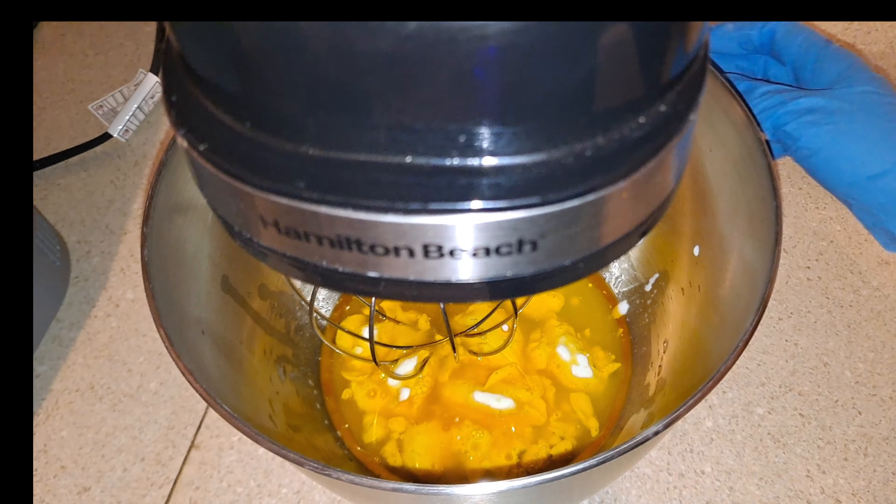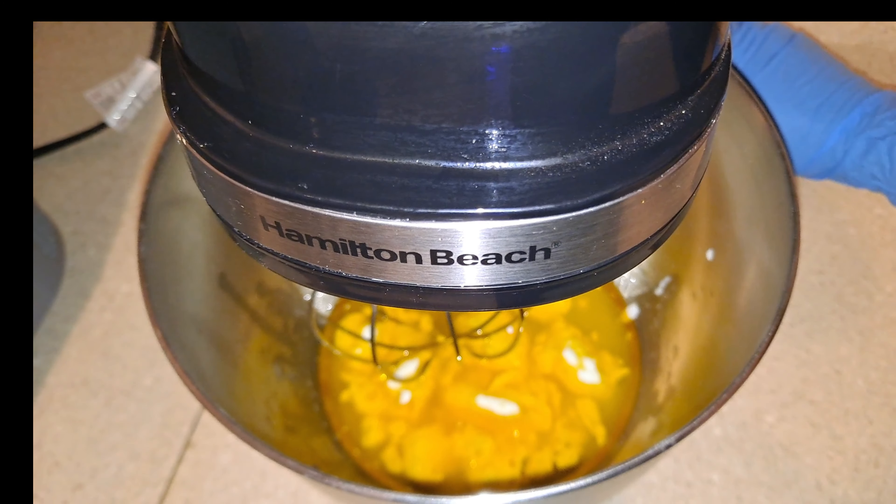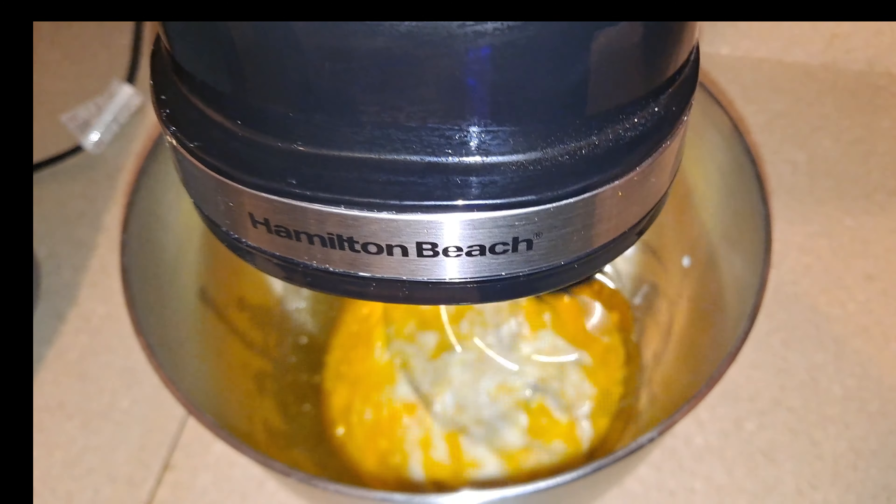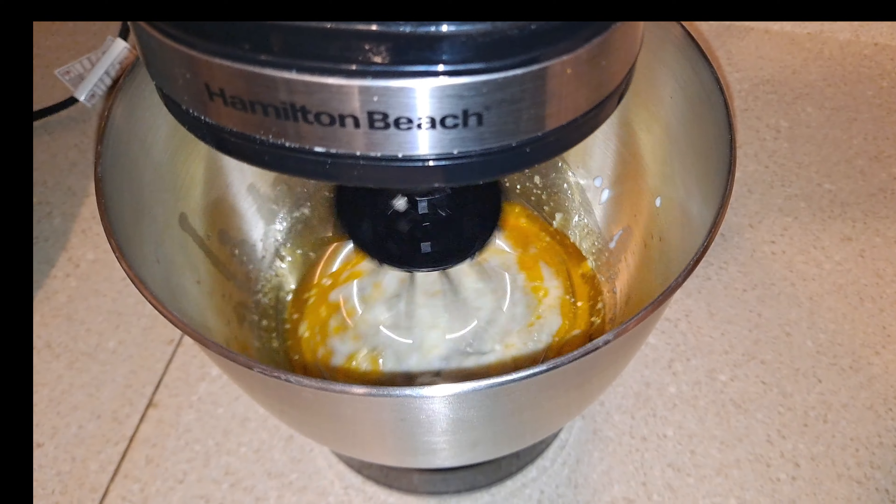Now I'm going to mix the wet ingredients for one minute, and then I'm going to add the dry ingredients.